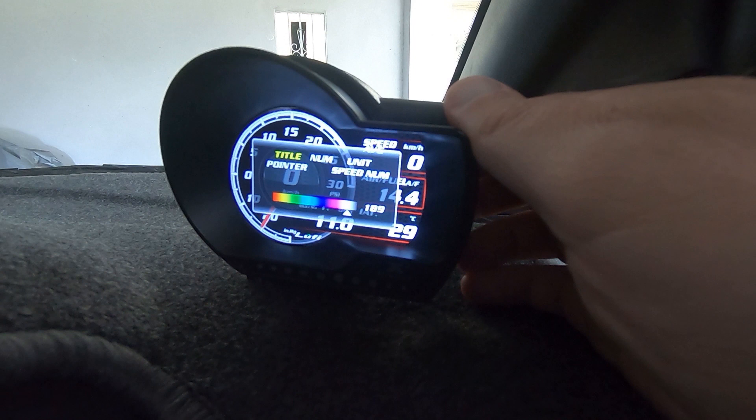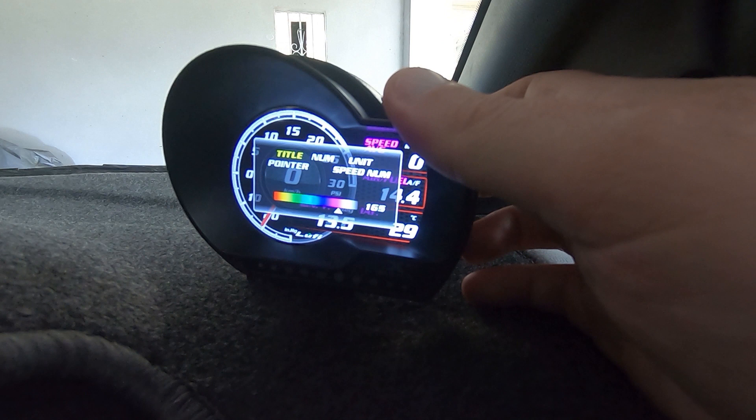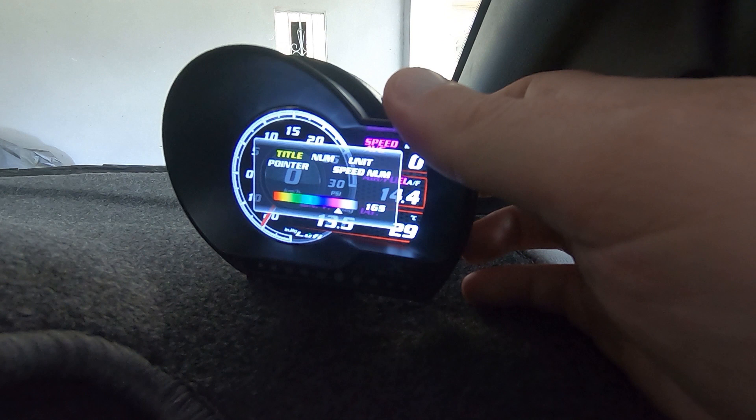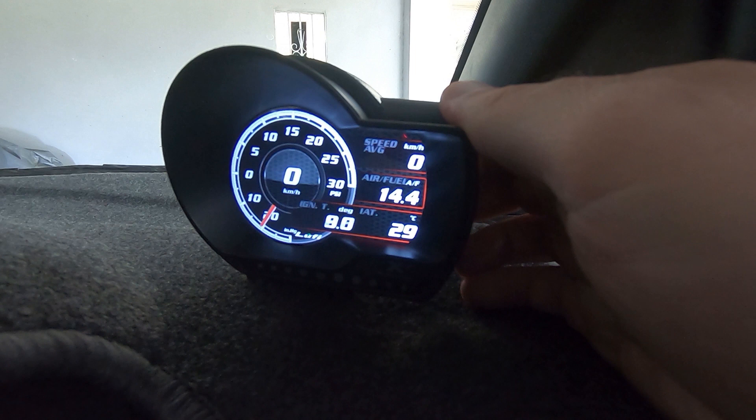In Item Colors you can change individual gauge colors using a slider — as you can see, this one at the top is changing. If you want something to stand out you can put it in red or another catchy color. Say you're on a track day or troubleshooting and you really want to focus on a particular reading at a quick glance — you can change the color to make it stand out.